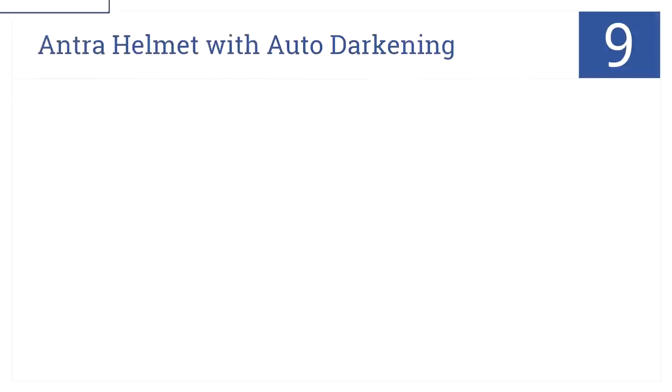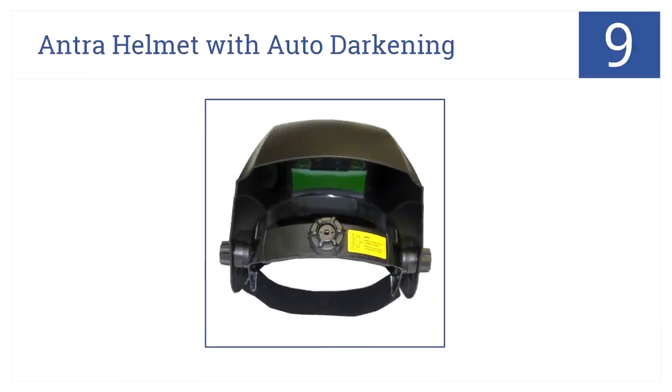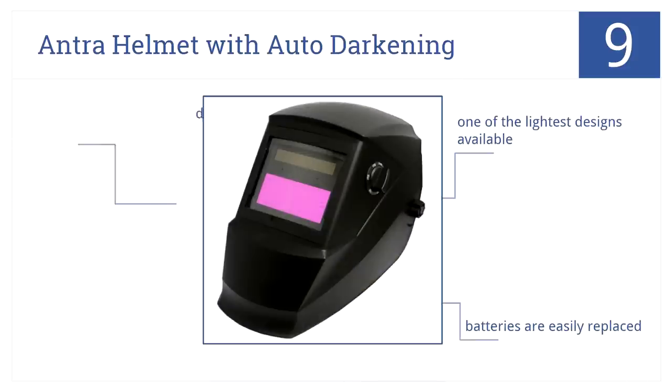This Antra helmet with auto-darkening is number 9 on our countdown. This is a great choice for all sorts of arc cutting and withstands electrical failure while maintaining ultraviolet resistance. It's one of the lightest designs available. Its batteries are easily replaced, but note that the dimming reaction is slow.